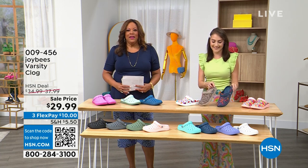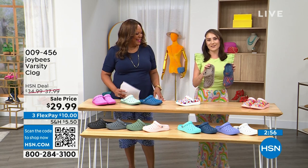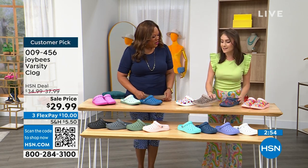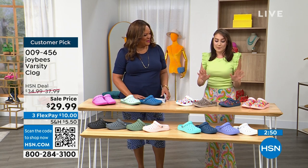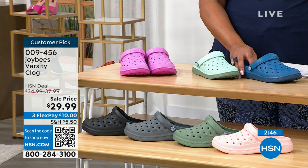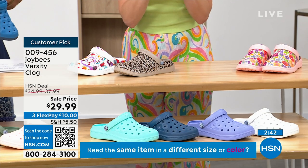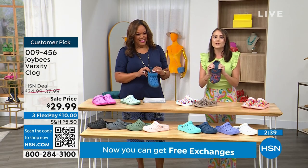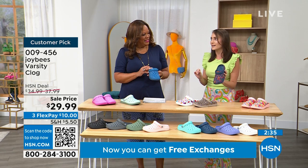We have two-tone clogs! Welcome to the clog boutique. This is the OG Joy Bees style — the Varsity Clog. I'm excited to chat about it. Did Joy Bees start with the clog? Yes, this was the original Joy Bees style that has inspired all these wonderful styles we've seen. The OG EVA fabrication with those same honeycomb insoles from heel to toe — that comfort you love from Joy Bees in a style that's really hot right now.